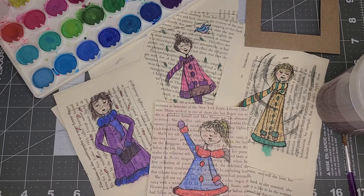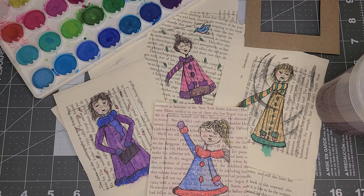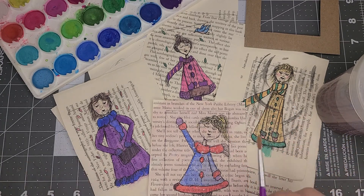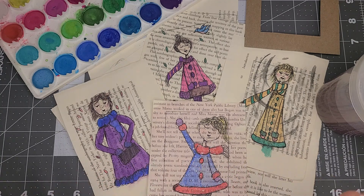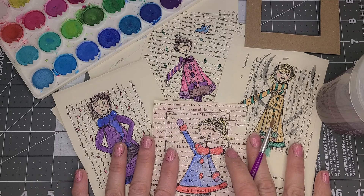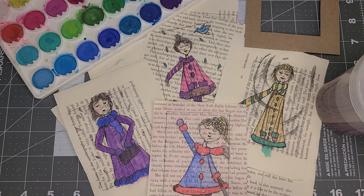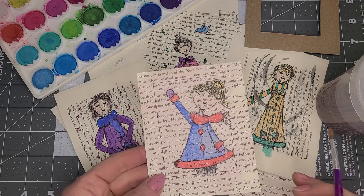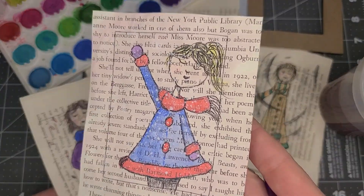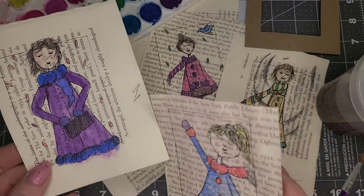Good morning, friends. It's Miss Amy from Camden Public Library, and today we are going to make some fun journal fodder, ATC cards. We're going to play with watercolors and we're going to do some sketching. These are just some fun little pieces.